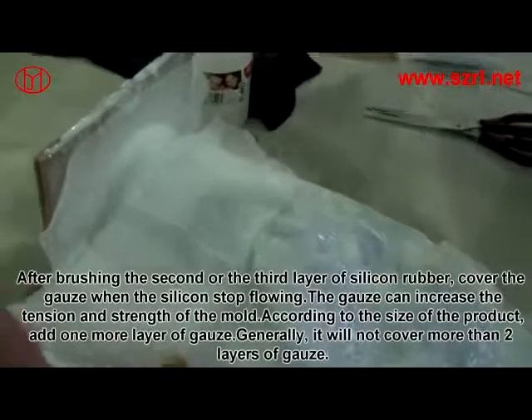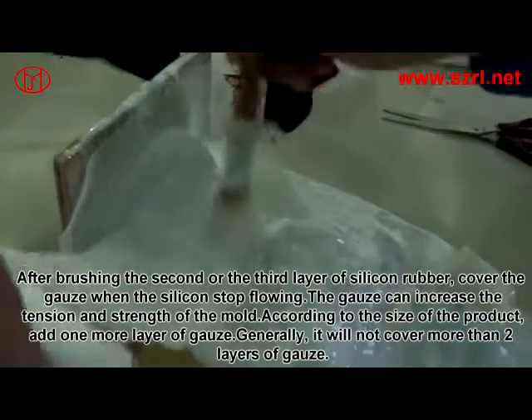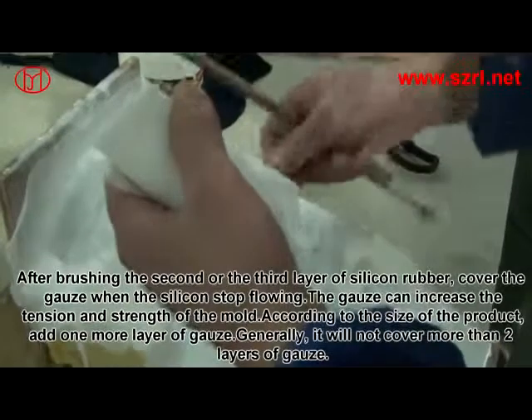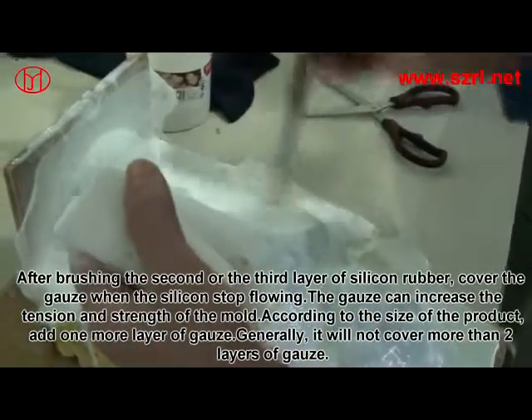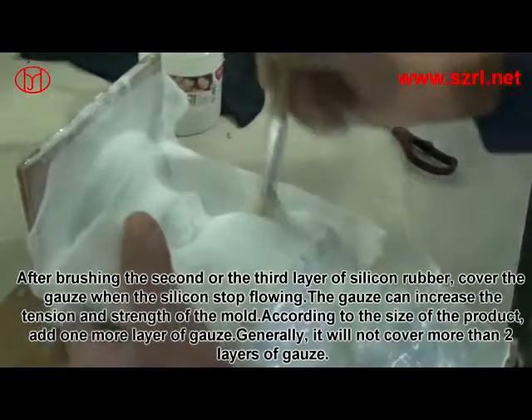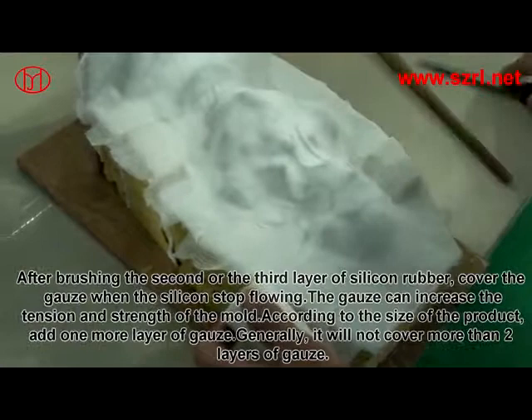After brushing the second or third layer of silicon rubber, cover with gauze when the silicon stops flowing. The gauze increases the tension and strength of the mold. According to the size of the product, add one more layer of gauze if needed. Generally, do not cover more than two layers of gauze.